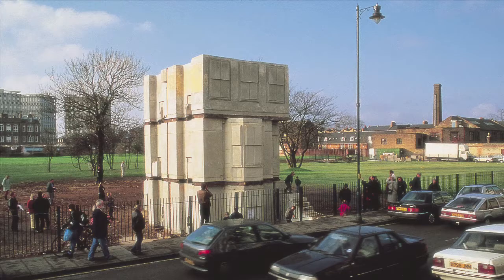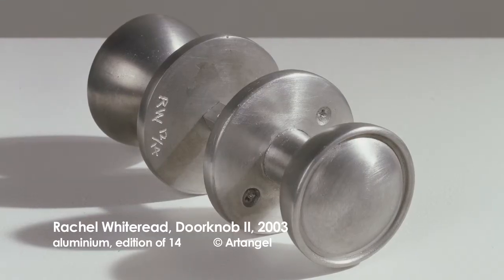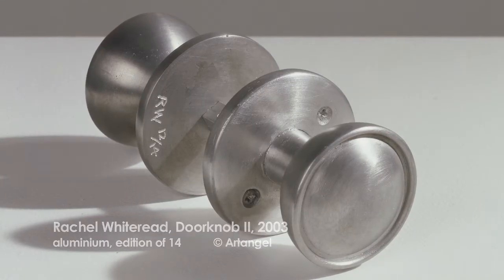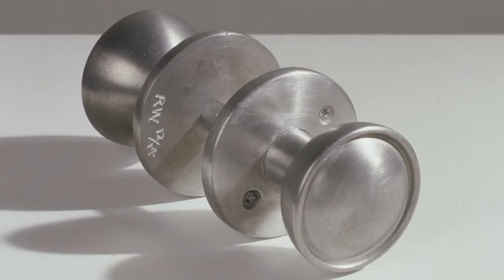Nothing remains on that site of House today. It's now a stretch of green grass, a local park. But not every trace of this extraordinary work has disappeared. When the building was being demolished, Whiteread actually salvaged various objects like doorknobs and light switches, and some of them she cast in different forms — in aluminium or in rubber — creating these strange contingent objects that somehow related to the house but weren't quite part of it.